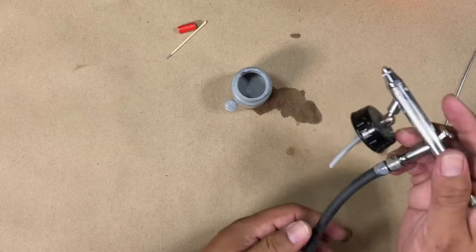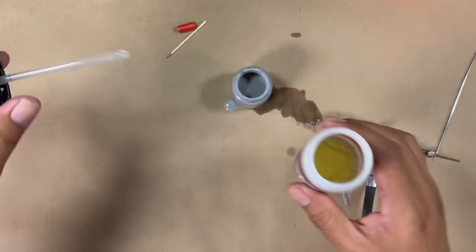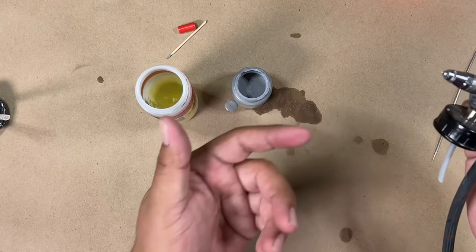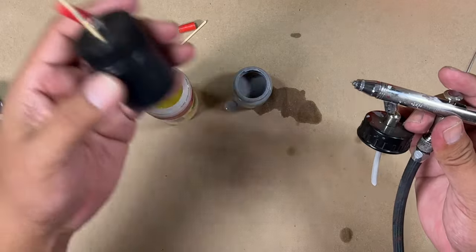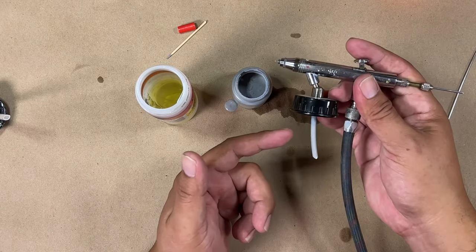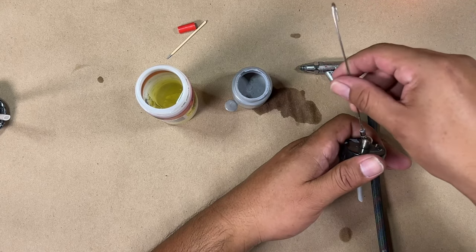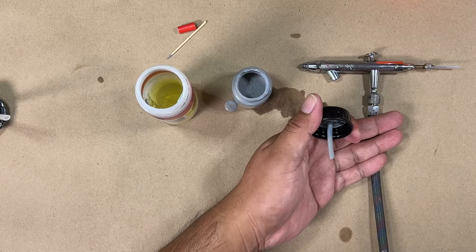After that, you can take your bottle of cleaner, open it up, put this in here, and try to clean it out using what you have, or use a smaller bottle that only has cleaner solution in it — use it just to clean out your caps. If you're still having an issue with stuff not getting siphoned through, you may have to disassemble this and try to fish out and clean out the cap. Take out the straw and try to fish out whatever's in there — that's how you do it.